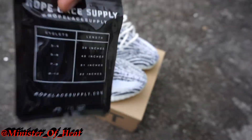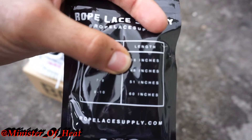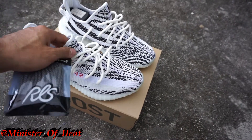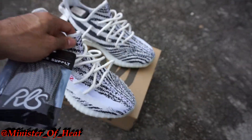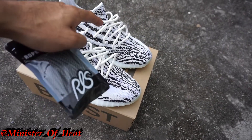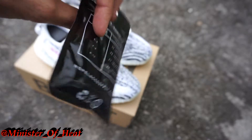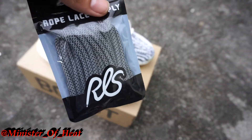If you guys want to order them, they are the 48-inch ones — you can see that, 48 inches. What I'm gonna do is put these in one shoe and leave the cream laces in the other shoe, and you guys can let me know what you think. One shoe's gonna have this lace, the other the cream lace. These are black and 3M so they should pop.